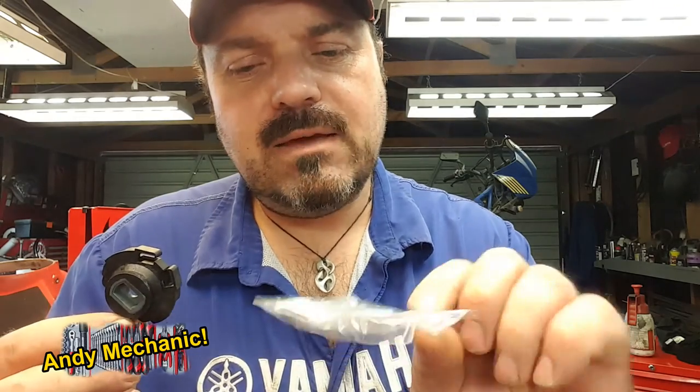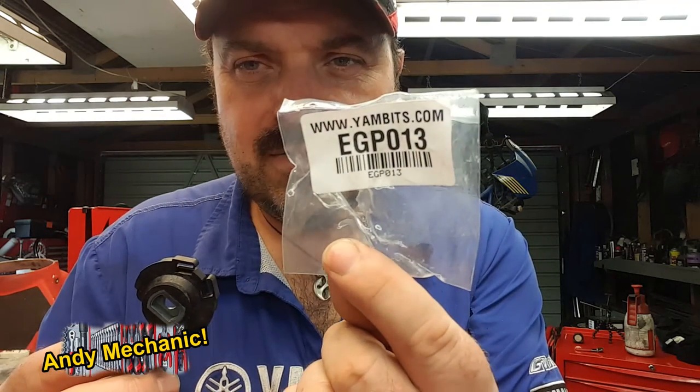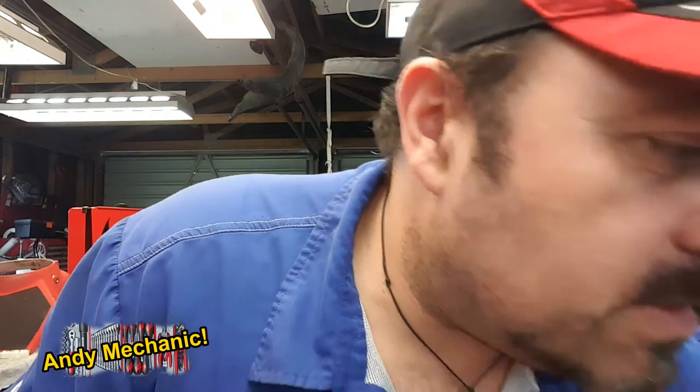He's bought a new quadrant for where the cables connect, and that's unfortunately had to come from Yambits because Yamaha didn't have any left - so that's the Yambits part number. We've got the seals here; there'll be three seals, I think they're all the same part number. So that's the seal part number and you're going to need three of those to do this rebuild.